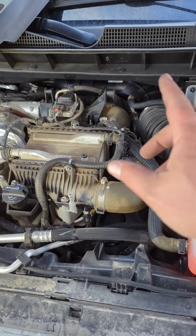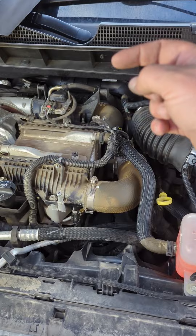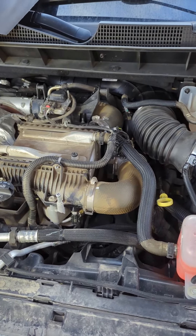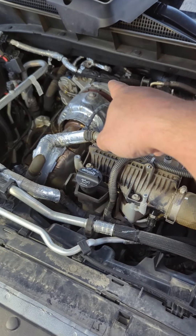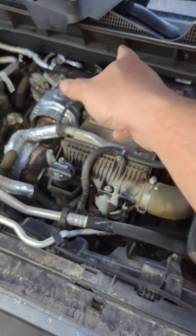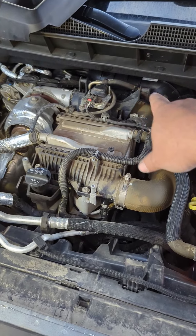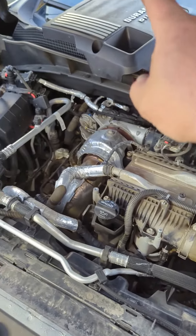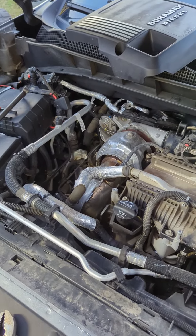Buttoning it back up. I hooked the sensor up to the harness, slid it in, dropped it in the hole, put the 8mm bolt back in and tightened it up. Put the air intake pipe back on — getting it back on the turbo is kind of tricky. Slid it on the turbo, it's good. Put the air pipe on, put the coolant line back on, coolant tank back in position, cover back on — 10mm bolt — and we'll fire it up and see what happens.